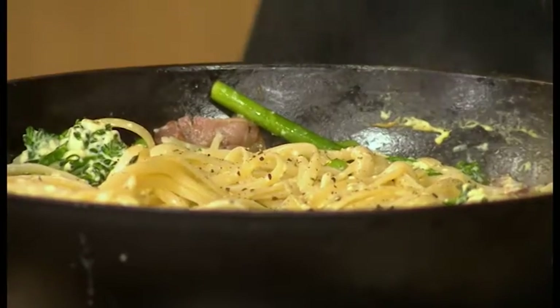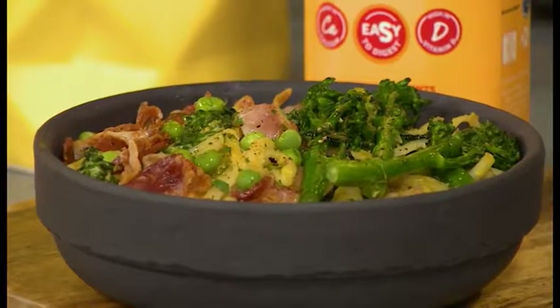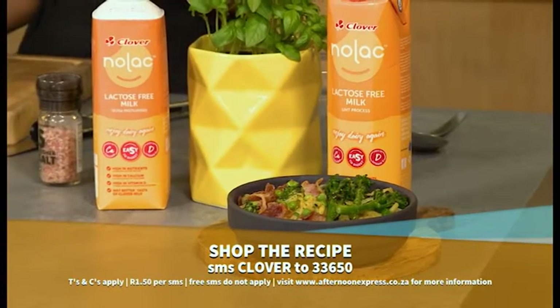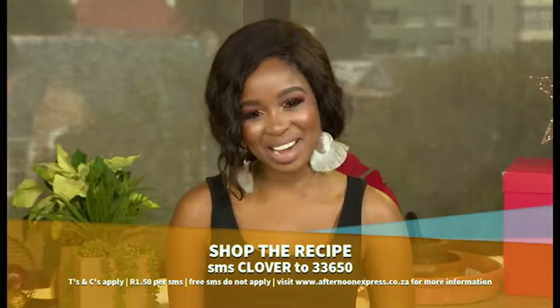It's that simple! Look at the finished dish — so beautiful, vibrant, green, and fresh. 2019 in a pan — we kicked it off on a very good note. If you want to try this at home, SMS the keyword 'clover' to 33650 to get this recipe sent to your device. SMS costs R1.50 and free SMSes do not apply. And if you missed any steps, here's a quick recap.